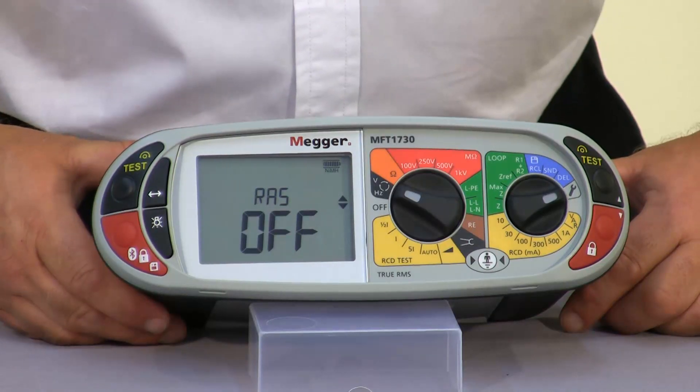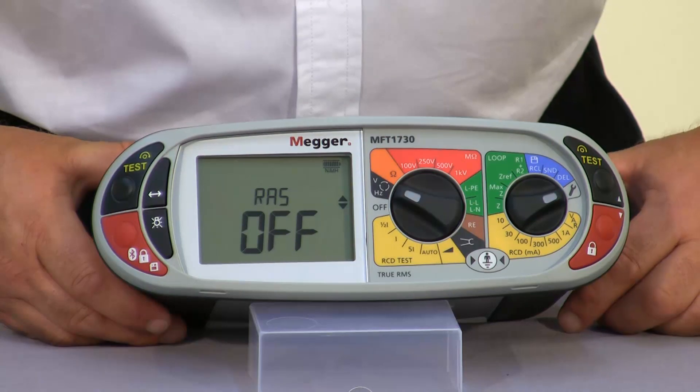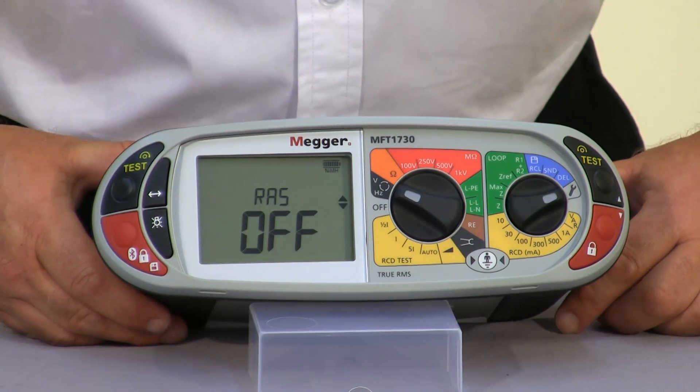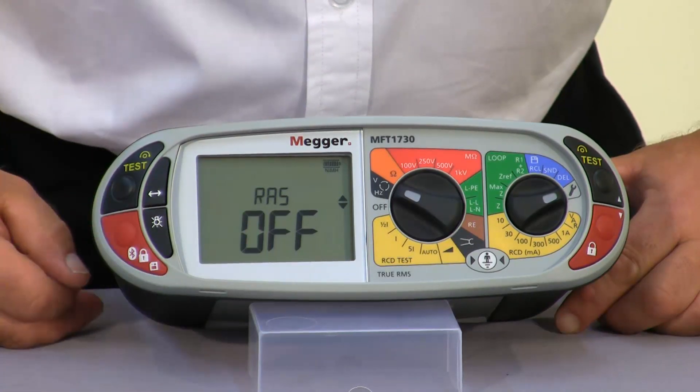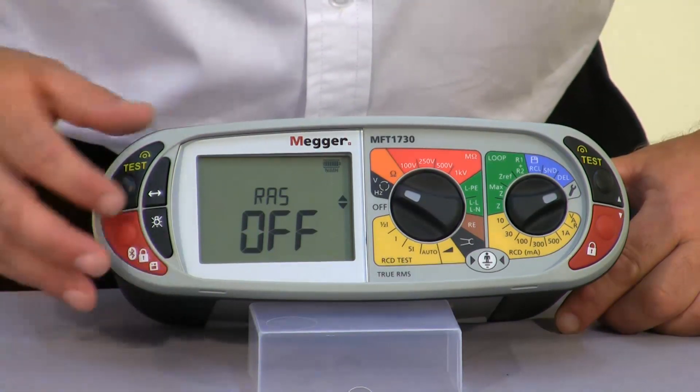The RAS is our RCD auto start. When we carry out the test, if you want the unit to start automatically when it sees the mains voltage, you can turn this function on here. This defaults to the off position.